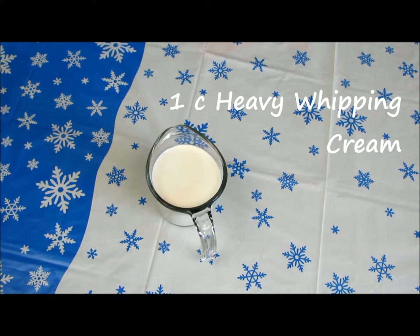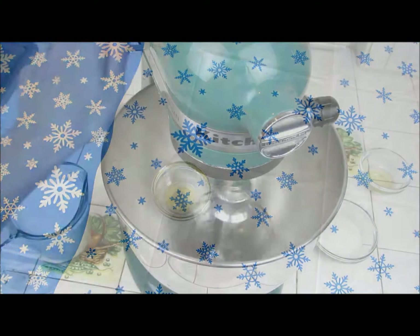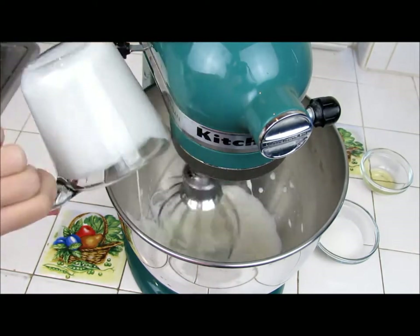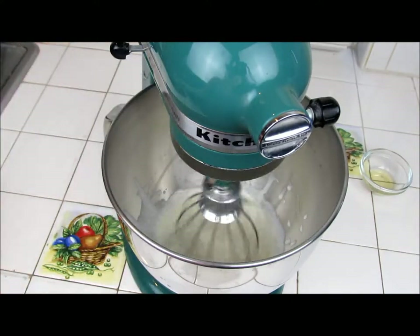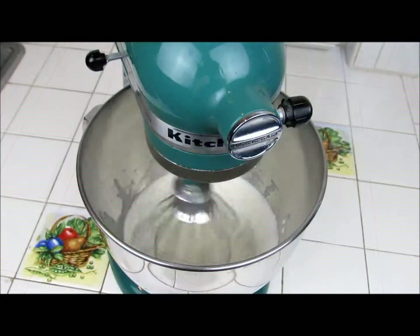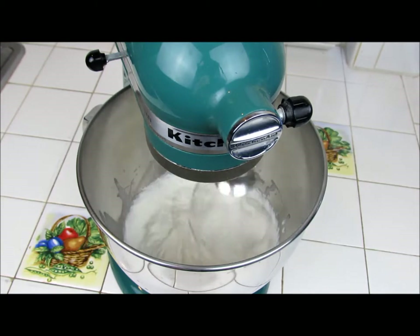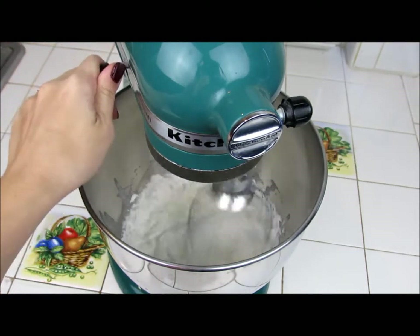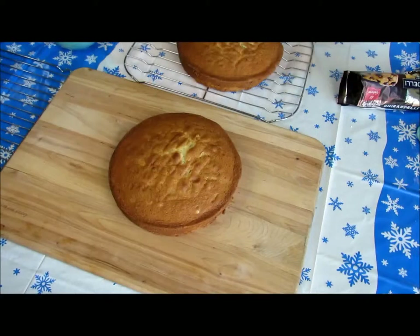With 1 cup of heavy whipping cream, 2 tablespoons of granulated sugar, and a teaspoon of hazelnut extract, place the whipping cream, sugar, then hazelnut extract into a preferably chilled mixing bowl and whip just until the cream reaches stiff peaks. I like to start on a low speed and gradually increase the speed to medium-high for a couple of minutes. You'll end up with some delicious hazelnut whipped cream — this makes about 1.5 to 2 cups.